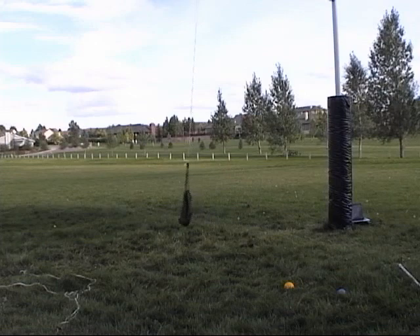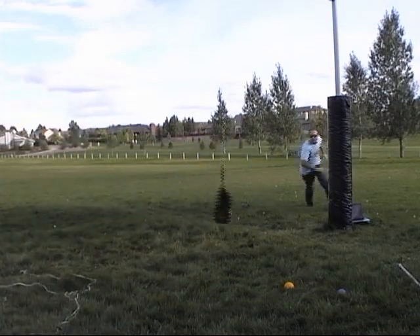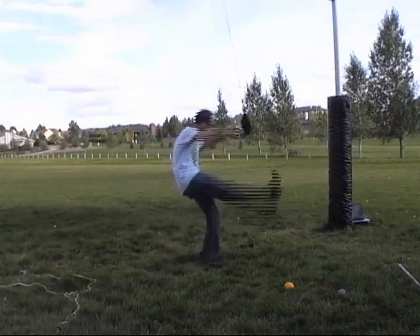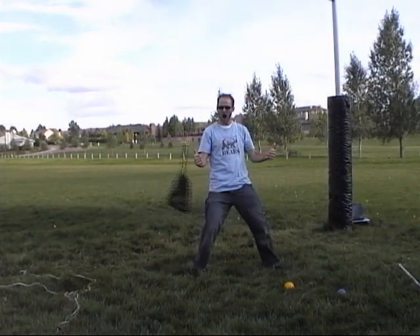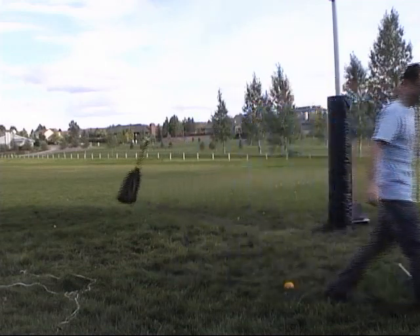So now we have a better idea of how pendulums work. And if you get the length just about right, you're going to get it to match up to just about a second — and that's how pendulum clocks work. So that's it for me. Thanks for watching.